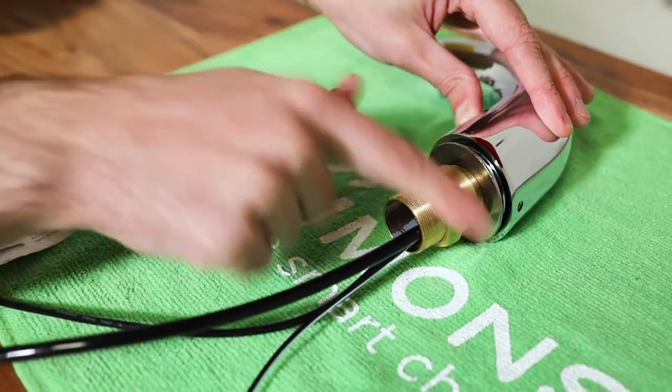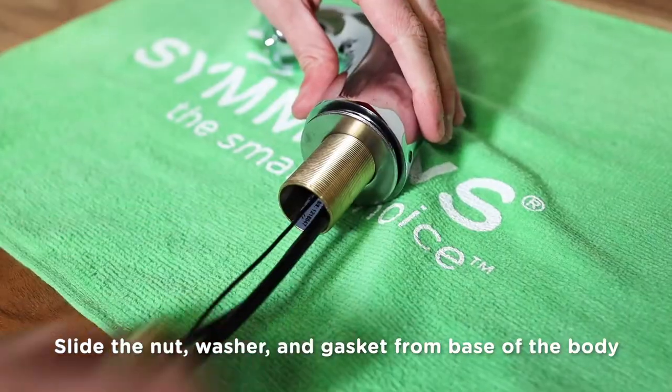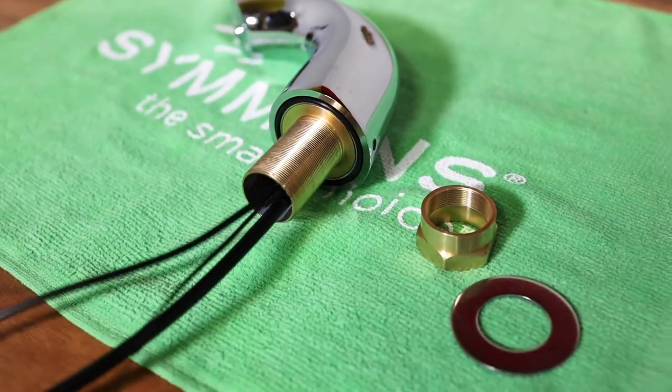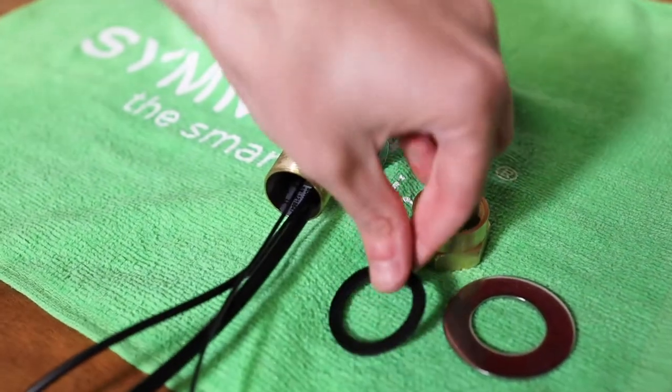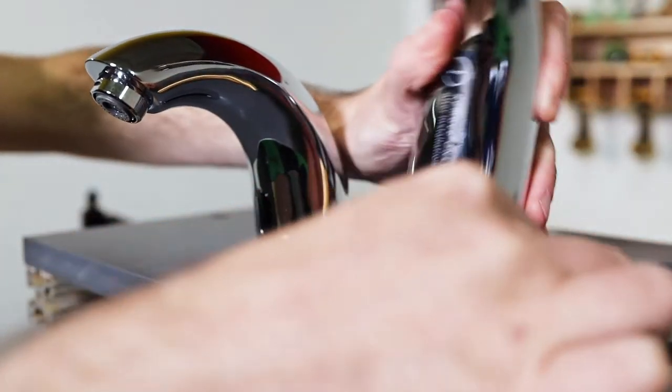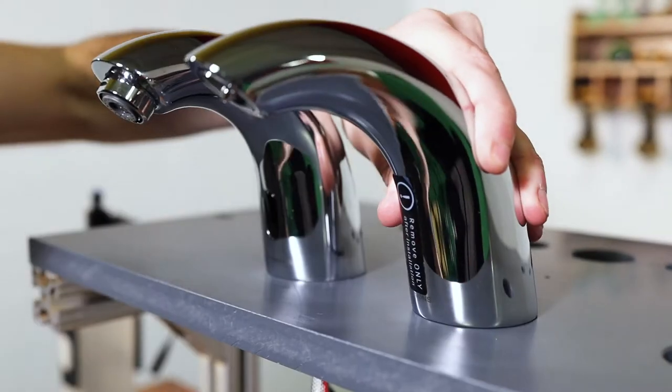Unthread the nut by rotating in a counterclockwise direction. Slide the nut, washer, and gasket from the base of the body over the wires and supply line. Set those pieces aside. Next, slide the wires and supply line through the hole in the deck and fit the soap dispenser body with the bottom ring to the deck.